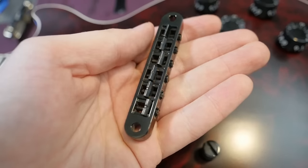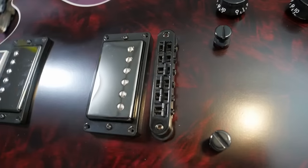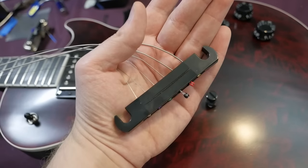As far as our bridge, this one features an aluminum lightweight one with the branding API — Advanced Plating Incorporated. It's Nashville in style, and you can adjust it using an Allen key instead of thumb wheels if you prefer. Strangely enough, though, our tailpiece is full weight.